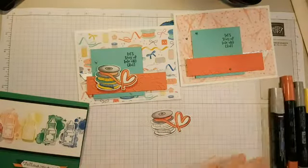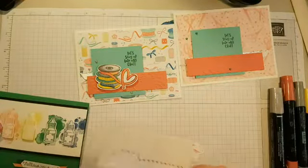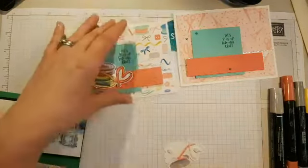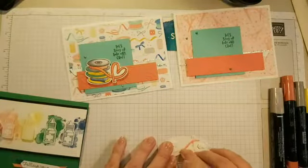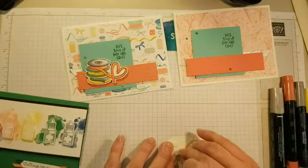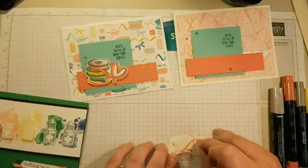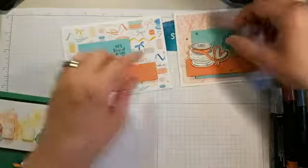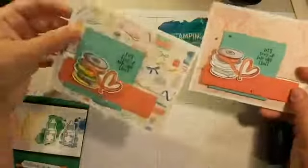I think you get the gist of how to color it. I've lost my big dimensionals — that's just me sabotaging myself. Sometimes I can't get them off the sheet, but there we go. Now we can just pop that on there and you've got your cute adorable card — imagine it all colored in and looking so pretty!